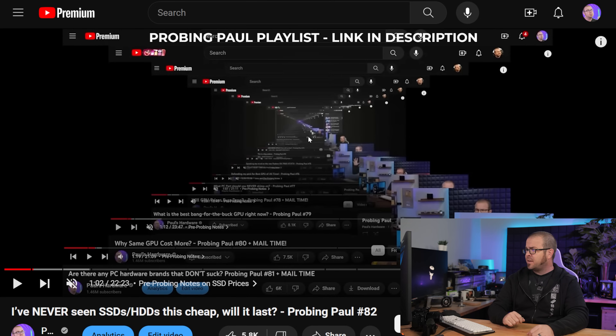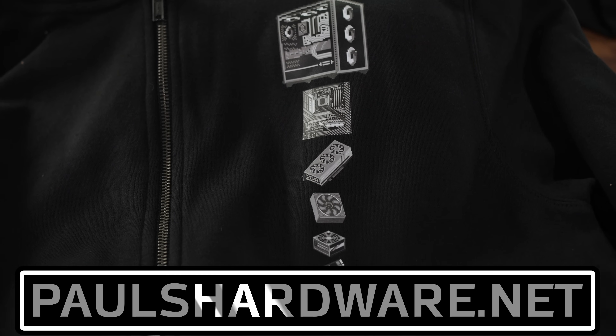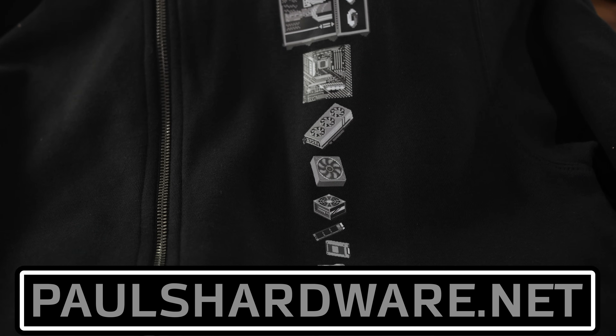This is Probing Paul, my monthly Q&A, and I kind of skipped it for November — sorry about that, things were busy. We're catching up with December's installment. As a bit of a Christmas gift to myself, I have selected softball questions to answer today. If you'd like to ask me a question for the next probing, check out the Probing Paul playlist and leave comments below. We'll also be supplementing today's video with a bit of mail time. Check out new merch at PaulsHardware.net.